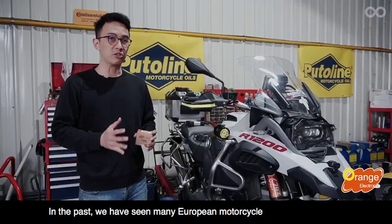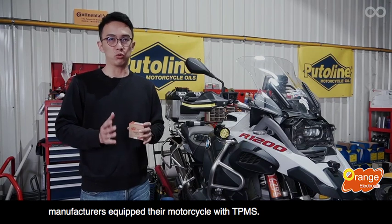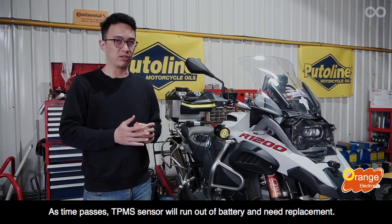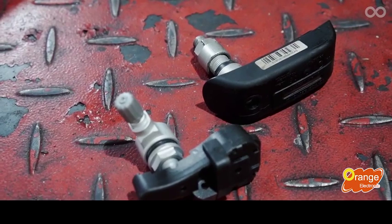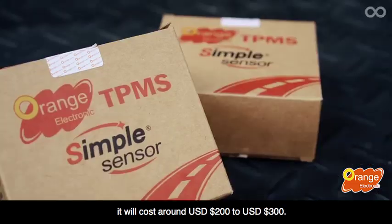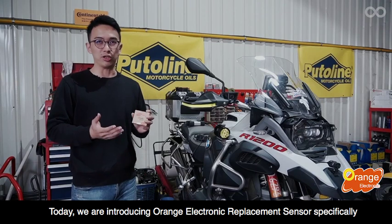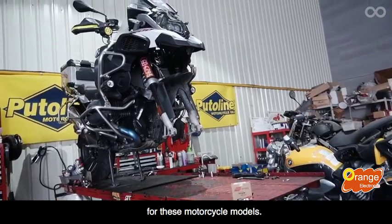In the past, we have seen many European motorcycle manufacturers equip their motorcycles with TPMS. As time passes, TPMS sensors will run out of battery and need replacement. To replace an OE TPMS sensor from the manufacturer, it will cost around $200 to $300. Today, we are introducing Orange Electronic replacement sensors specifically for these motorcycle models.